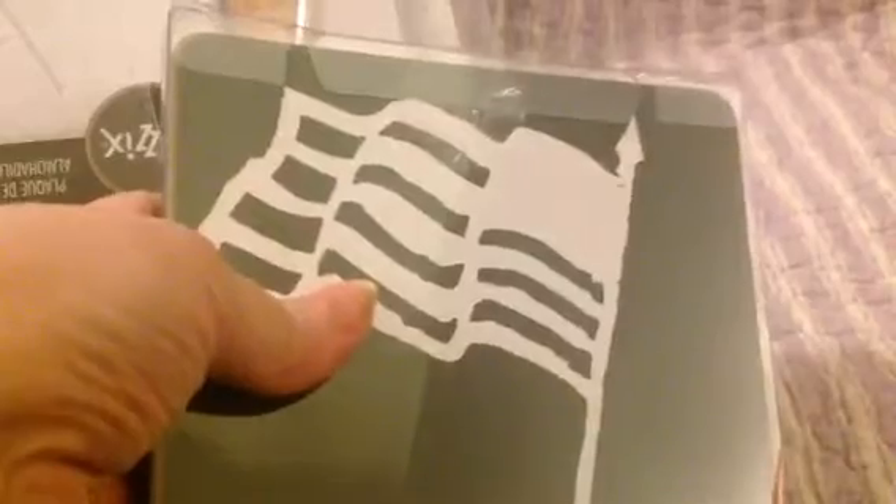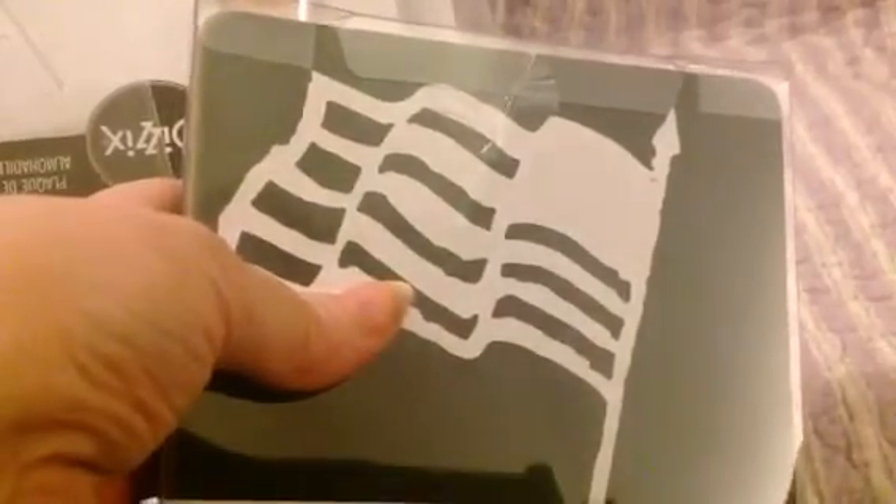I also got some big dies. This is Tim Holtz Old Glory. If you aren't familiar with big dies, they are huge. You do not need your shim plates with these — all you need is a clear plate on the top and a clear plate on the bottom, and you roll it through. These have real metal blades in them, so don't leave these on the floor — they will cut you. But they are made to cut through several layers of paper, leather, and material.